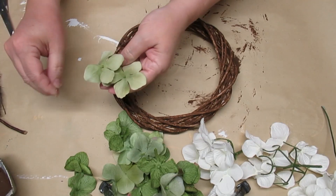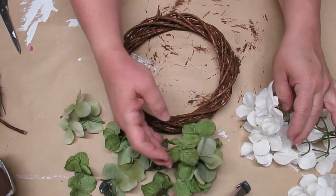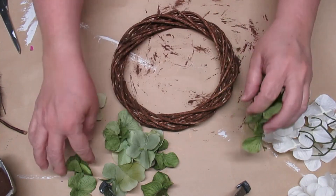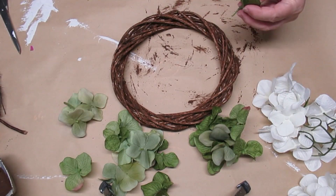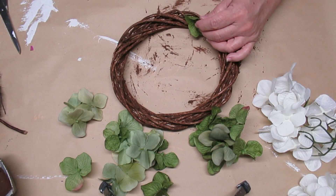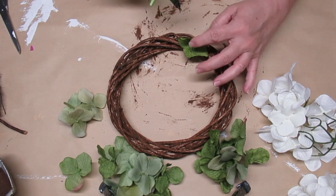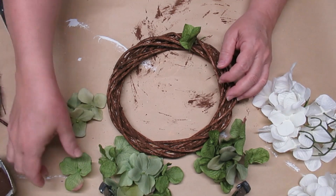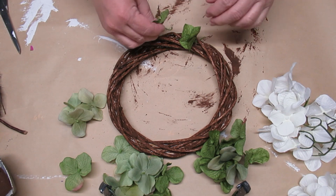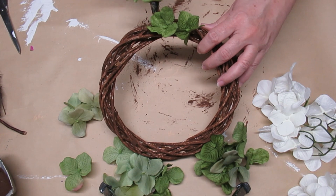The original wreath design had these green hydrangea blossoms on it, and I've got a few more, so I decided to do an ombre effect. I'll start at the bottom with the dark leaves, then move to the lighter leaves, and finally white at the top. Whenever I'm doing wreaths I never use the flowers as they are — I always take them apart and create my own little design. I try to leave at least a little bit of a stem on it so I can poke it in and then secure it with a dab of hot glue.